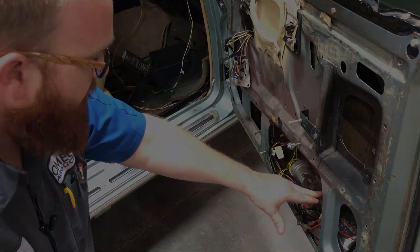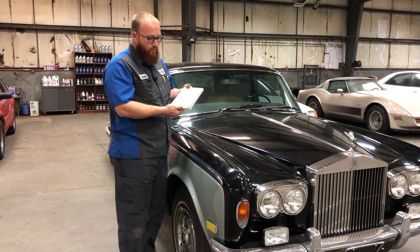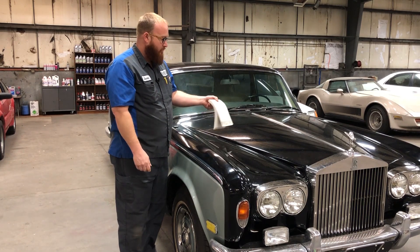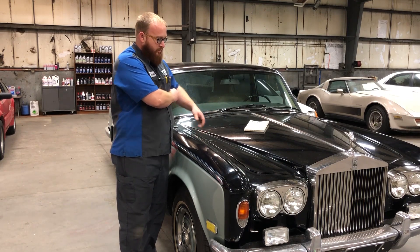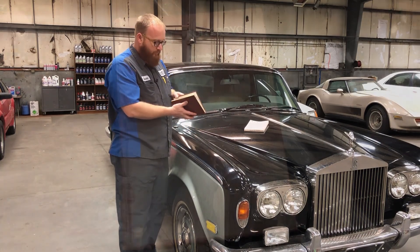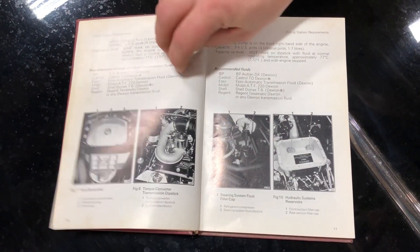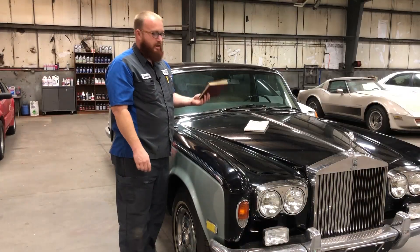In most cars today, you open the glove box and look for the owner's manual, and what you get is a flimsy, floppy, wimpy little booklet. When you open the glove box on a Rolls, you get a book — a real, honest-to-God book. You could sit and read this whole thing. It covers maintenance items and all kinds of things. It's really neat to me that you actually have a true book. I guess that's what you get when you spend that kind of money.